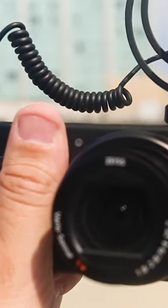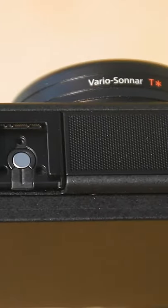The Sony ZV-1 is very much geared towards vloggers, and with that you want it to be ideally quick and easy to use. The ZV-1 has a grip up front that makes it really easy to shoot in selfie mode. It also has a flip-out screen as well as a tally light up front to let you know when you're recording.